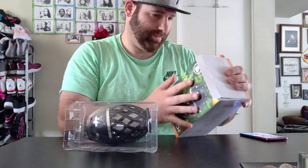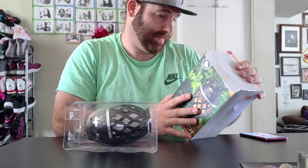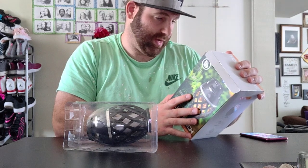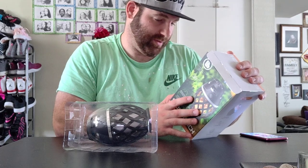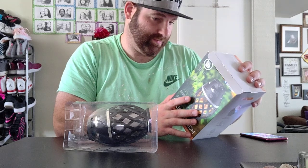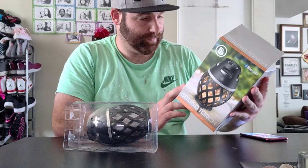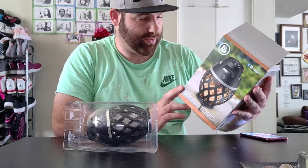All right, so we've got Bluetooth pairing and playing, stunning LED flame light, waterproof design, rechargeable battery — pretty darn cool. You get the sound tag, Bluetooth.